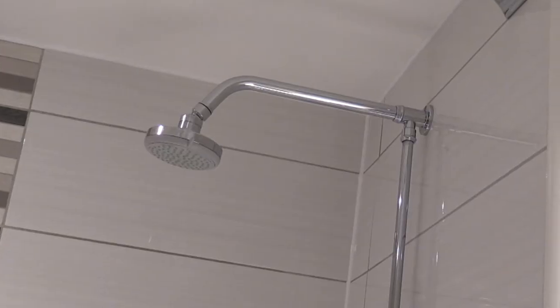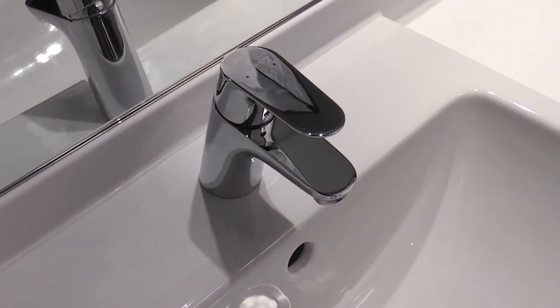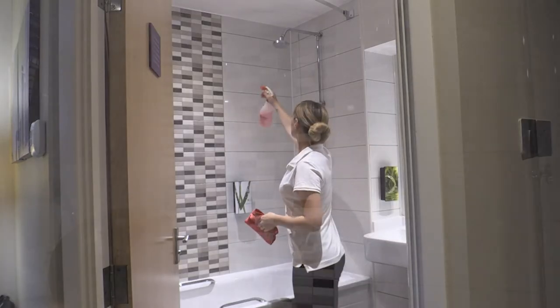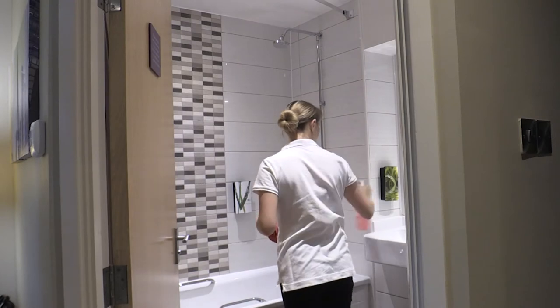For detailed work such as the shower fixtures and chrome, you can use a microfibre cloth and disinfectant. For the large tiled areas, spray disinfectant directly onto the tiles and use the damp mop to clean the full surface using the following method.